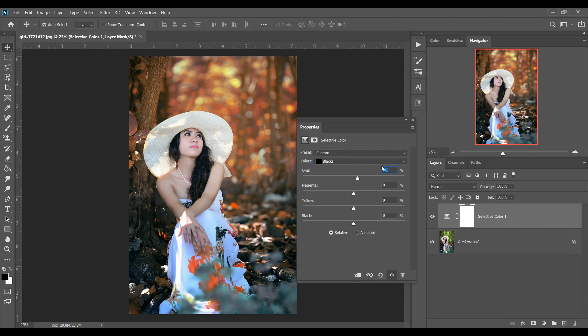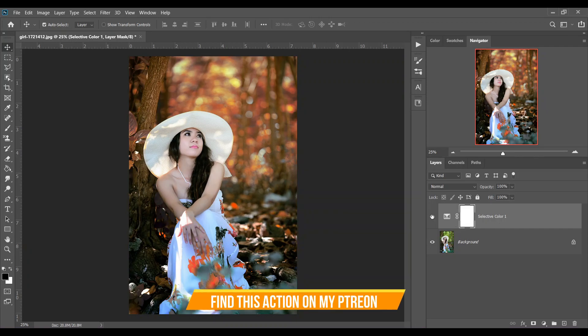Then go to the Blacks and set plus 8 for Cyan, plus 3 for Magenta, plus 20 for Yellows, and plus 4 for Black. That's good — look at this, this is the before and this is after. It looks great.